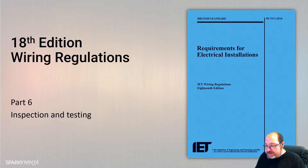Part 6, Inspection and Testing. This has been completely reshaped and restructured in the 18th edition. When you actually land on Part 6, chapters 61, 62 and 63 aren't used anymore. We have chapter 64 on Initial Verification and chapter 65 on Periodic Inspection and Testing. We're also going to look at Appendix 6 in the rear of the book because of the certificates that are there.